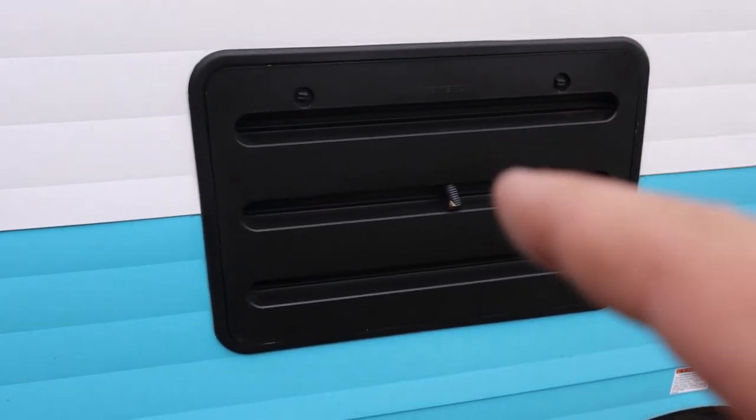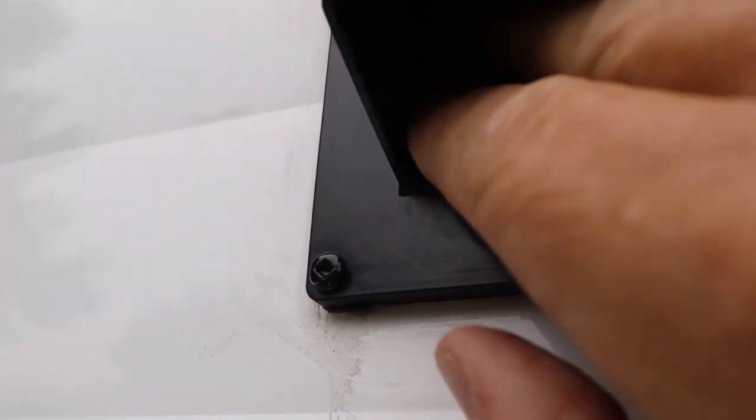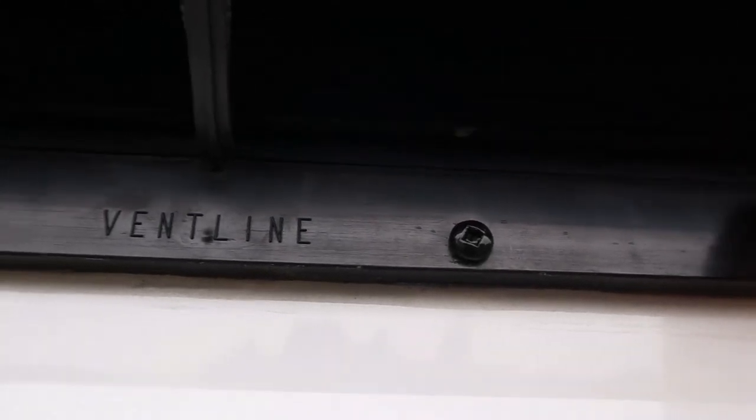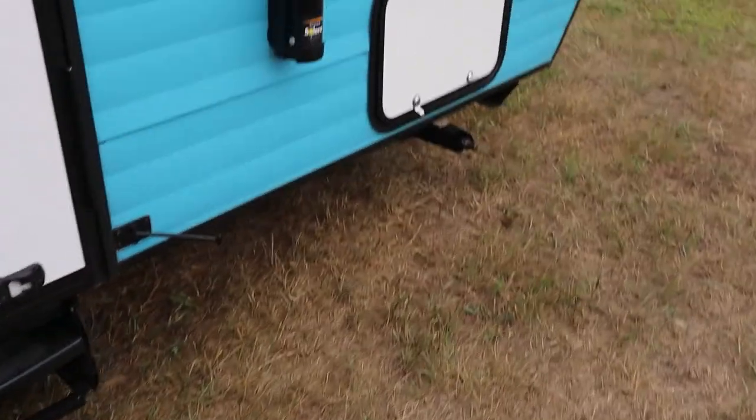This is the refrigerator — you don't need to get in here. Up here there are little tabs on this vent that you need to open, and you can see this flapping — this is the vent for the stove. There's also an outside outlet and another storage compartment that matches the other side.